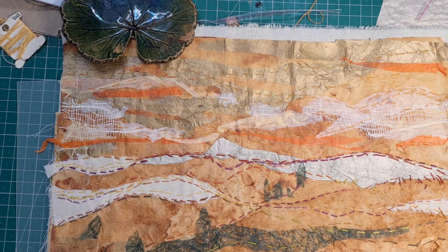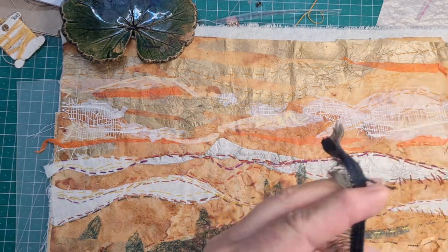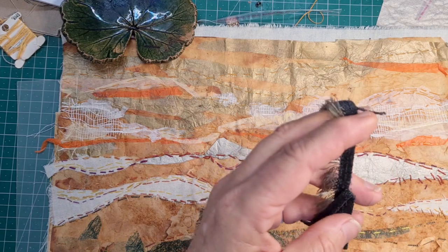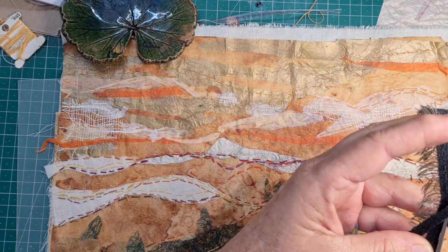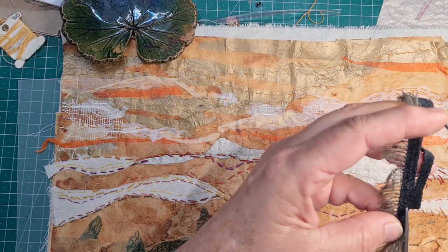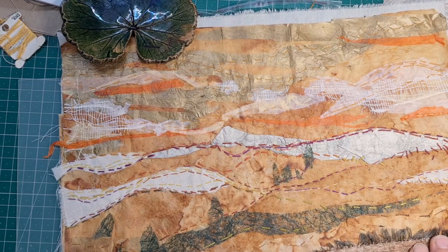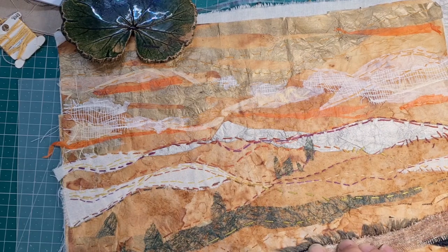We did a lot of those stitches across holding everything down and I've even given it a press with the iron. Let's get on to finishing this — remember we were going to use some of these selvedge pieces from other materials. I like collecting them because I think they look like grasses and things. It's really just using whatever's available to you and looking at things and imagining what they could be.